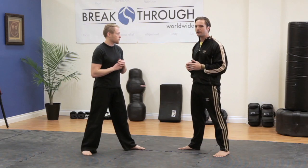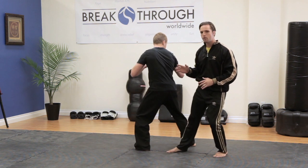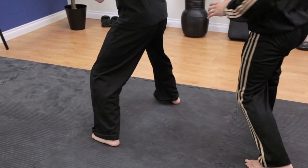Leg sweeps can come in a lot of different forms. From a distance, we might want to work on just picking up our leg. If he makes contact, it is to go with.